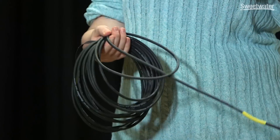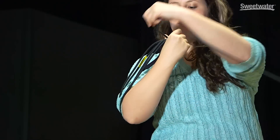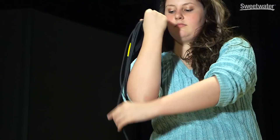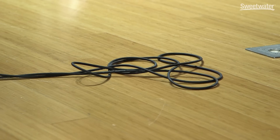Learning to coil cables properly is a valuable skill for any musician or recording engineer. When you don't coil a cable properly, first of all you're putting stress on the cable. Second of all, you won't be able to throw the cable out — you'll end up with a tangled mess.